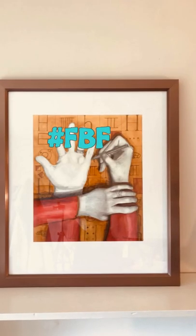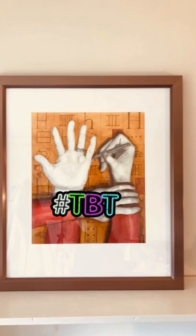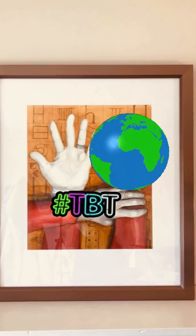It's Flashback Friday here in Aotearoa, New Zealand, or Throwback Thursday for all of you on the other side of the dateline.